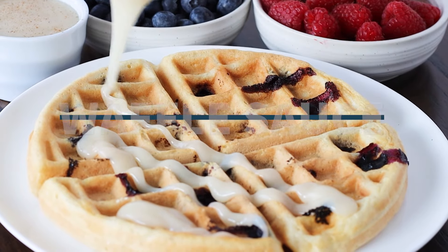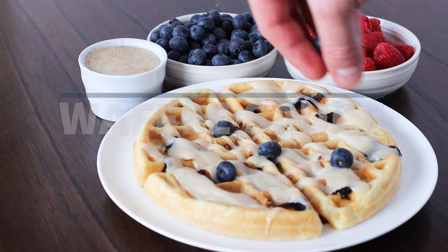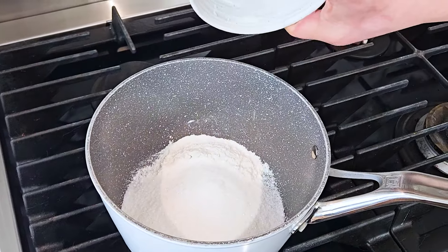This creamy vanilla sauce is commonly known as the waffle sauce and goes great on waffles and pancakes. To start, place a medium saucepan on the stove and whisk together the flour and the sugar.